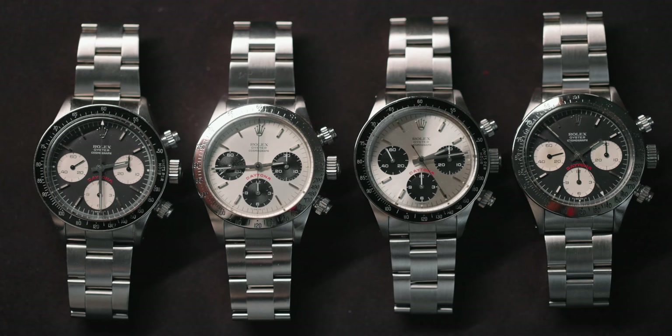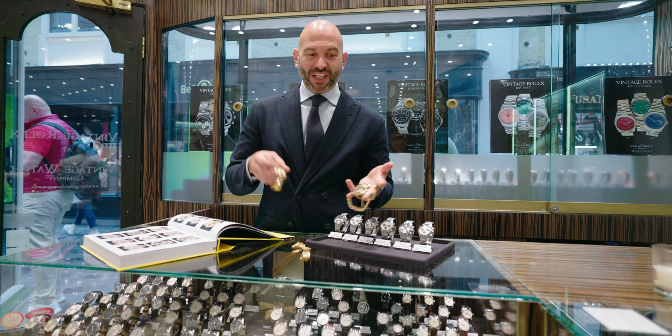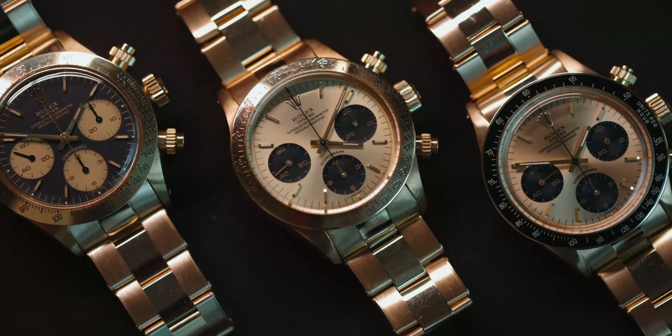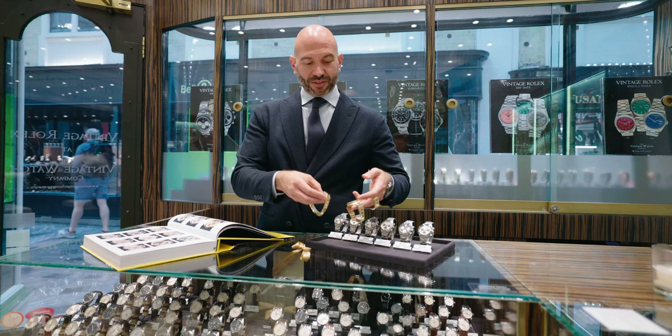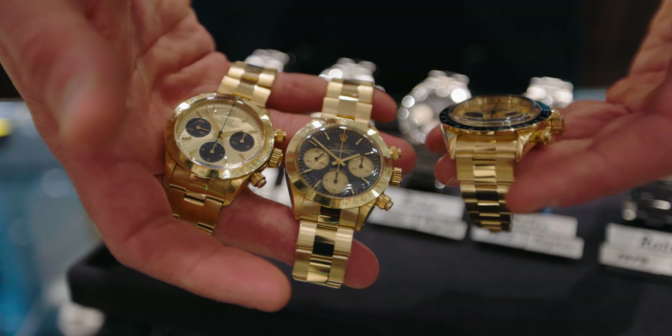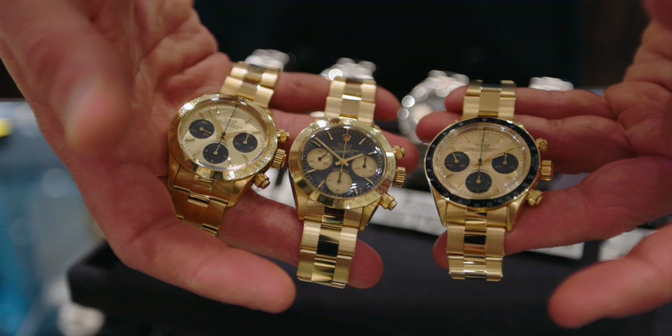The 6263 and 6265 pieces, as we've just seen in steel, were also made in gold. So importantly, here's a champagne dial with black registers and a black dial with champagne registers. Then again the 6263 model with the black outer bezel.